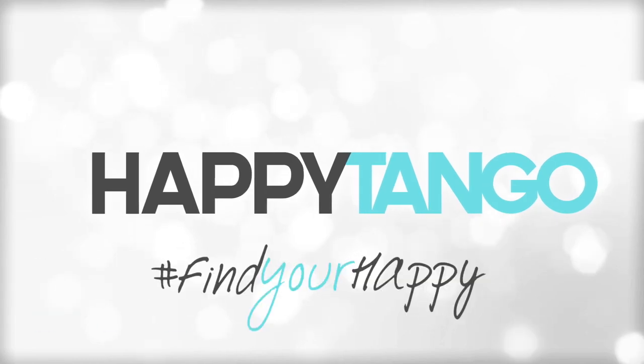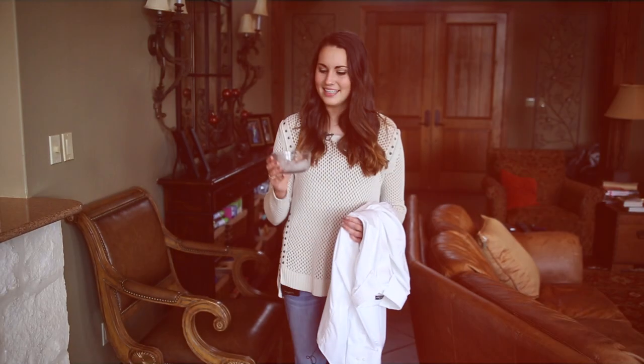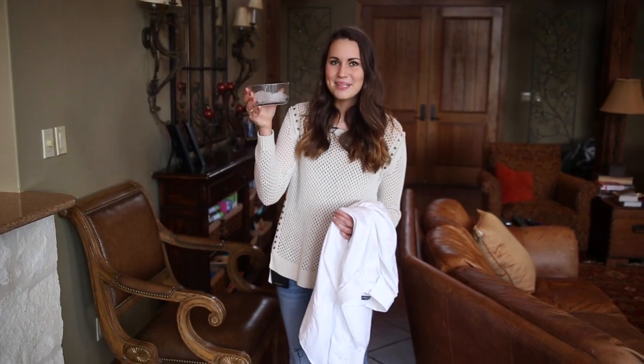Hi, I'm Jess from HappyTango.com and I'm here to make ironing a thing of the past. You only need one thing to take out those wrinkles, and it's not an iron. It's ice, ice, baby.